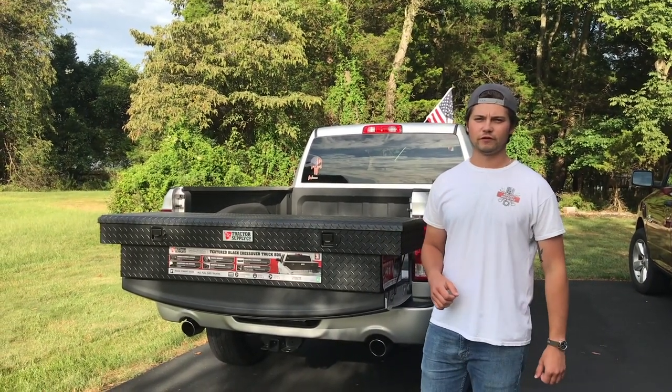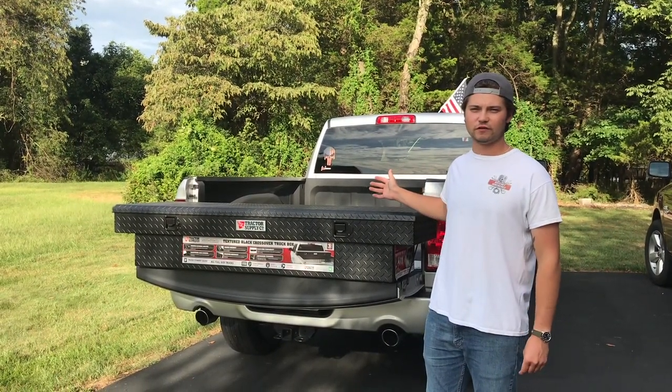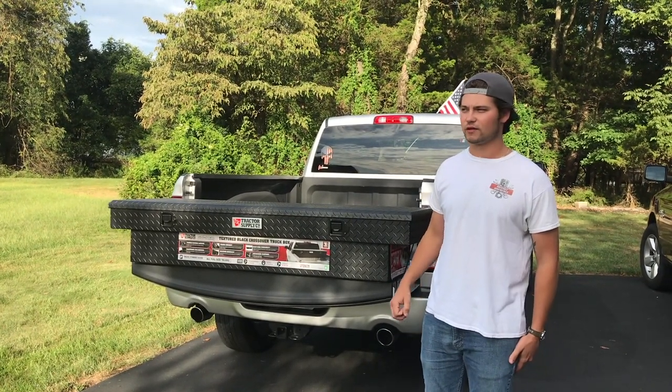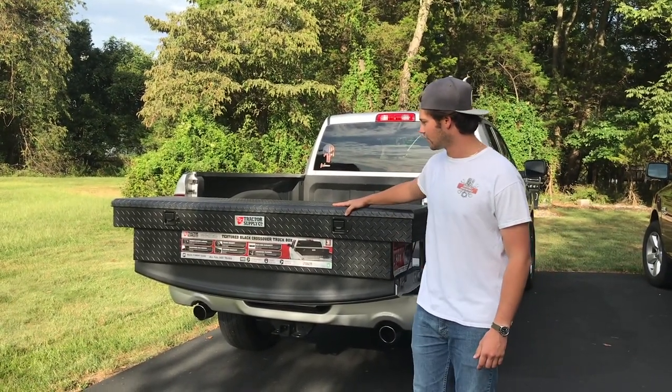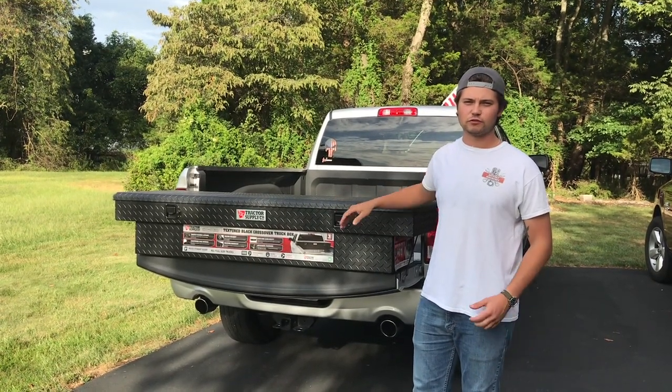What's going on guys, Ratchet Wrench is back for another video. I'm Wes, and this is my 2017 Dodge Ram 1500 truck with the 5.7 V8 Hemi in it. Today we're going to be installing this tractor supply truck toolbox, otherwise known as the DZ.